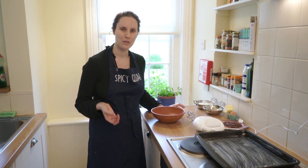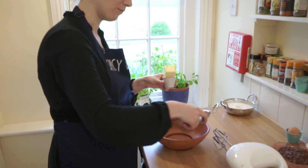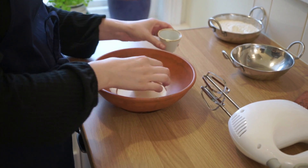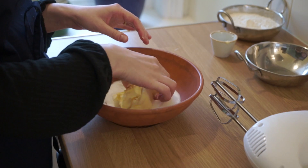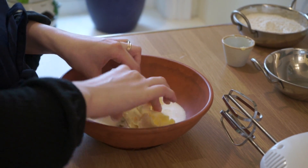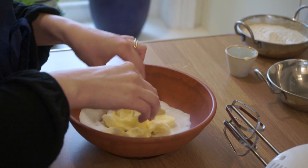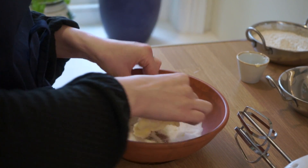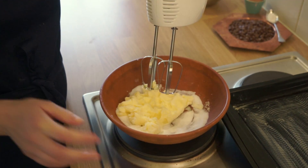Next we're going to do a creaming process. We take the sugar and the softened butter, add them to a bowl, and cream them together until nice and soft. I'm just going to begin to break up the butter, covering it in the sugar to get it going, before using a hand blender — or if you have a whisk you could also do it by hand. I've given the butter a little head start to make sure it's nice and soft, and now I'm just going to use my electric blender to whisk this all together.